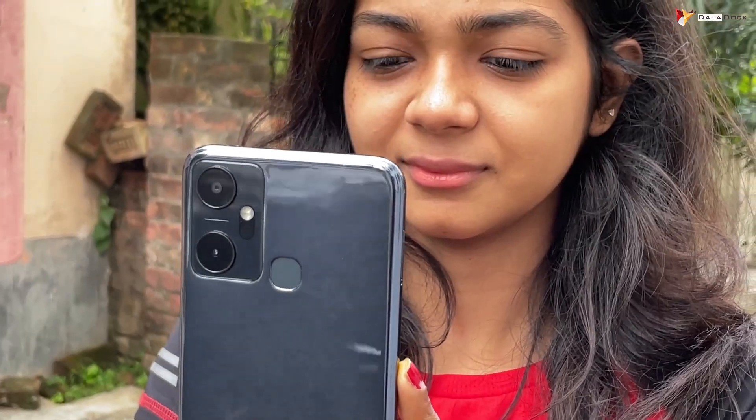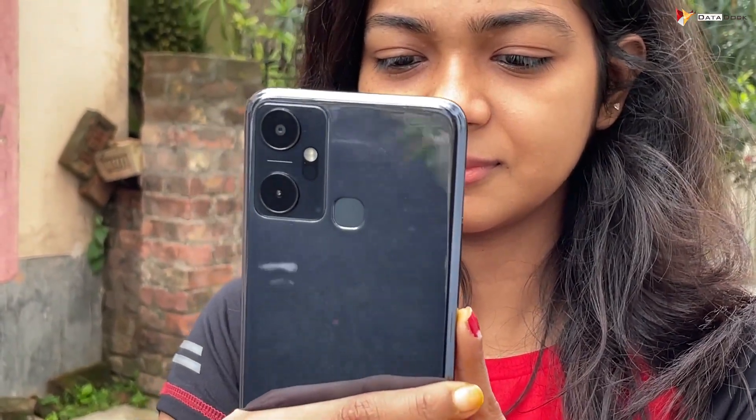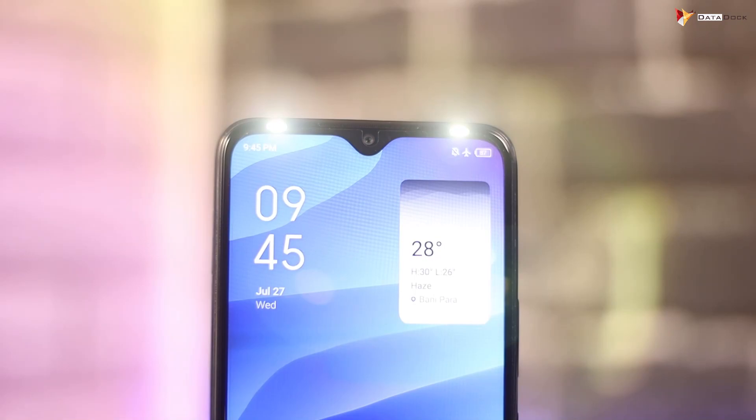Talking about the cameras: you get an 8-megapixel primary sensor and a secondary lens on the rear, plus a 5-megapixel selfie camera with dual LED flash on the rear.